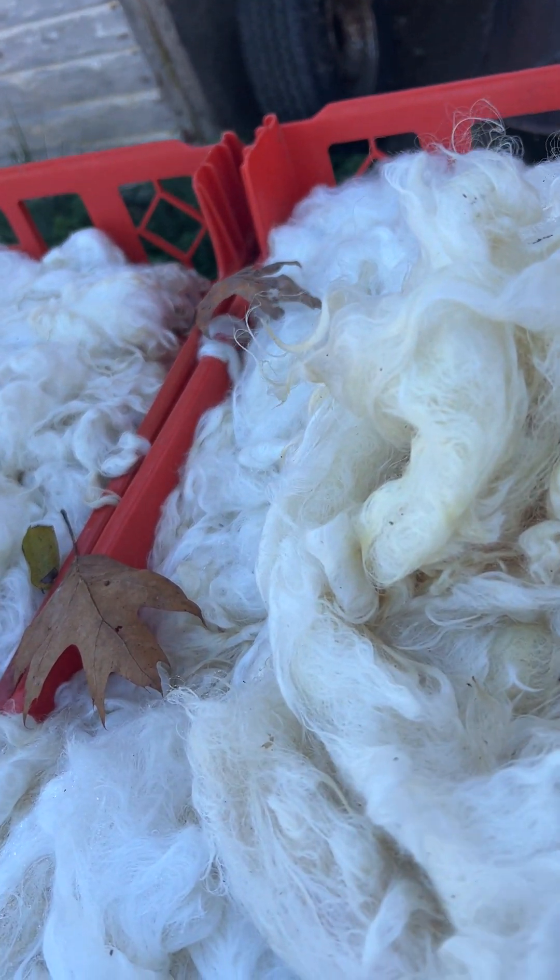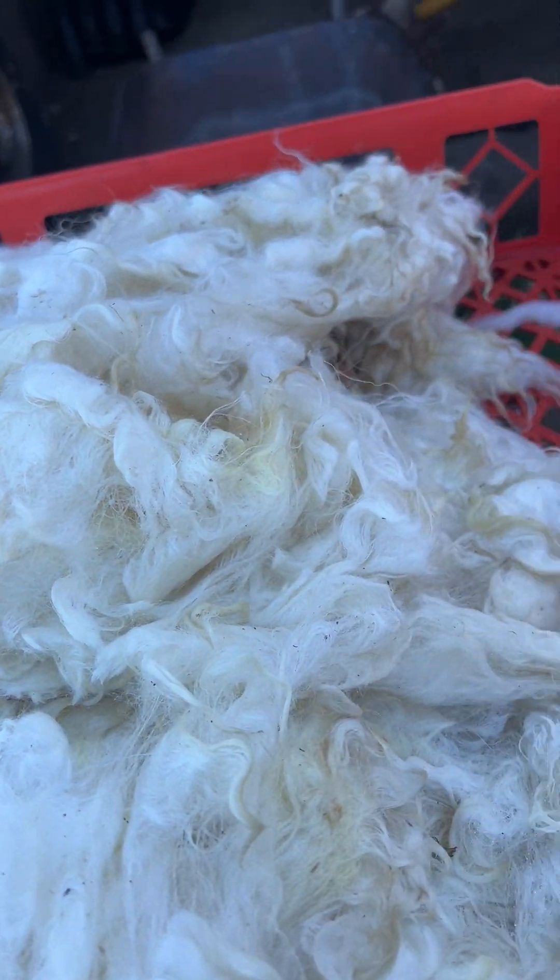The next stage is to use a combination of warm and cold water to rinse it, and you just keep rinsing and rinsing until all of it is as white as you want and all this debris is washed off.